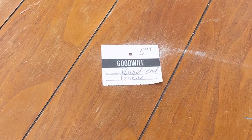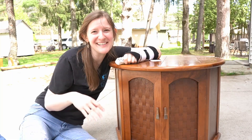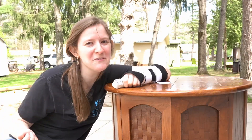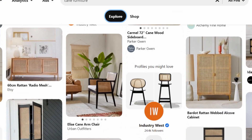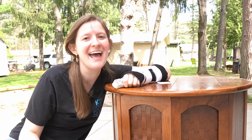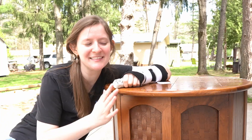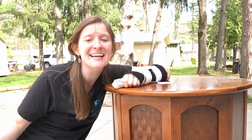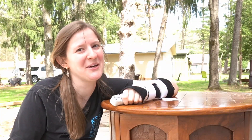I got this table from Goodwill and it is fine — not that pretty, not that ugly, just fine. I really want to make it into something special though. Cane is all the rage on furniture right now and I really want to give it a try, but this table cost me like five bucks, so I'm not excited about spending a fortune on cane. Instead I'm going to try it with something similar — let's see how it goes.